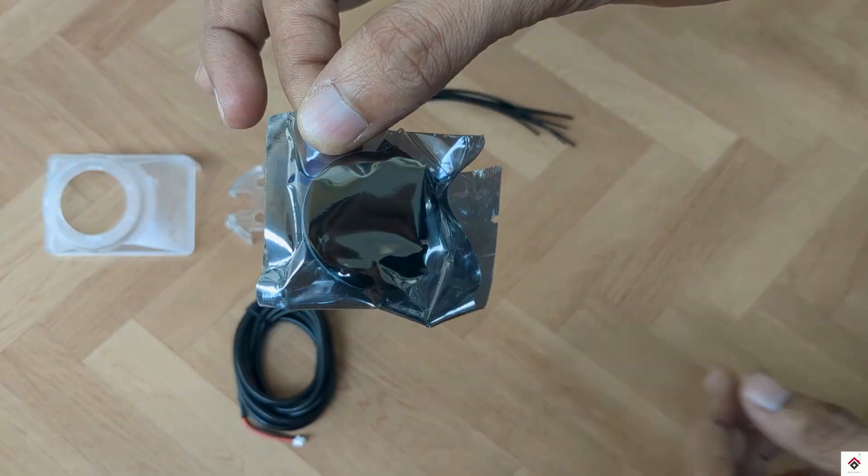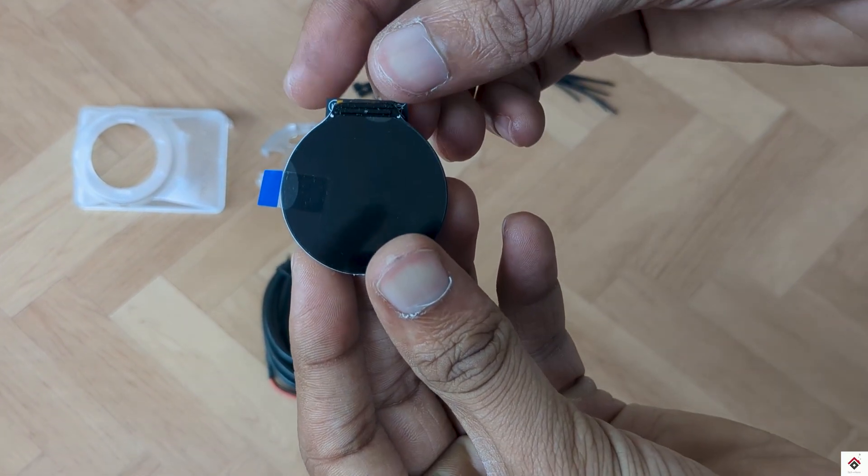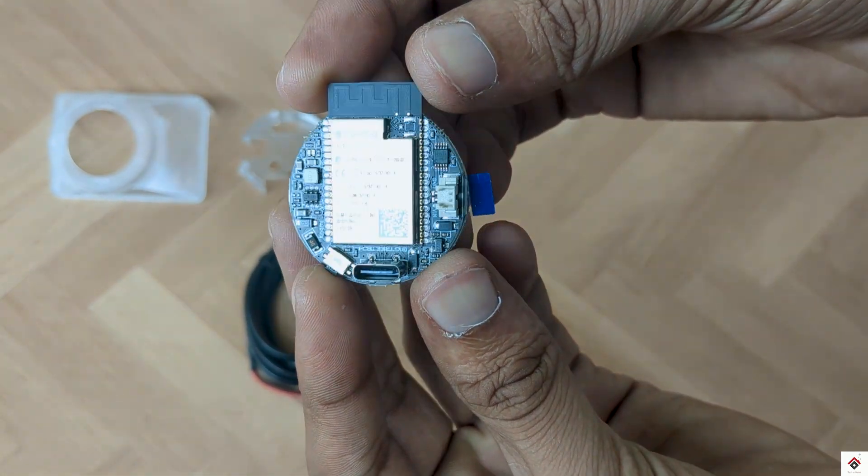This is how the Panda Nomi looks. It comes with a display and an integrated circuit. Let's start with the installation.